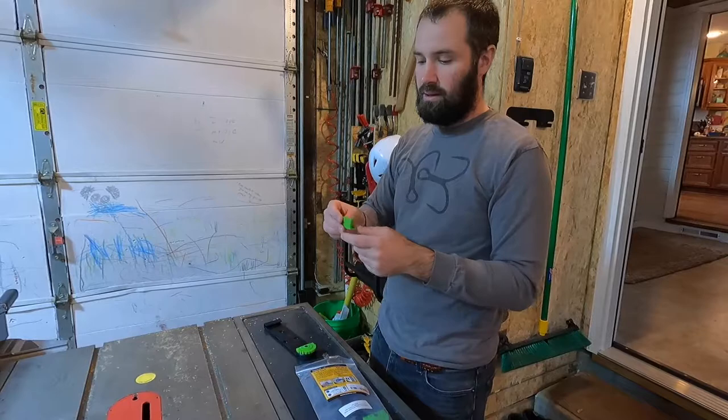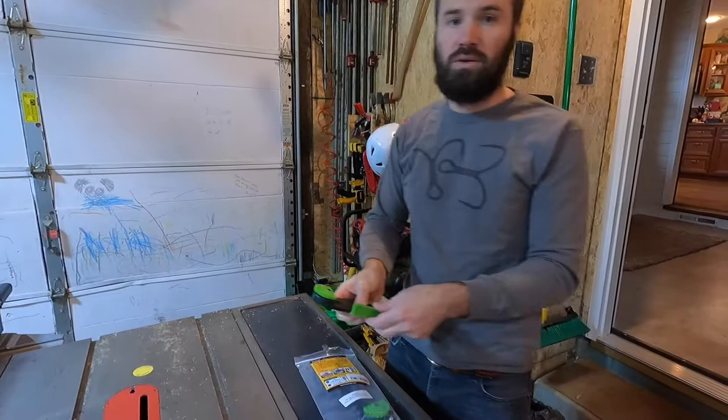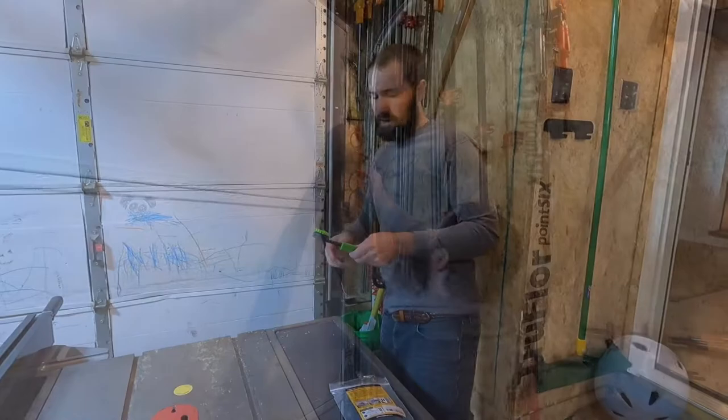They clip into the back side, so that way if you want to hang it vertically on the wall it will hold it up. I'm going to use these as a butt stop to prevent it from butting into my rail.